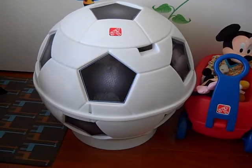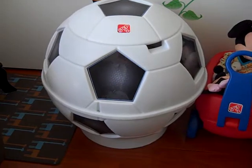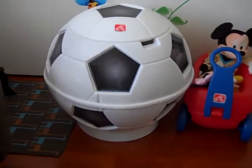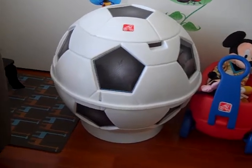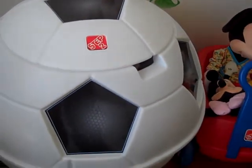We got two Step 2 products and the first one is a soccer ball toy chest. As you can see, it's pretty large in size and it comes in two parts.